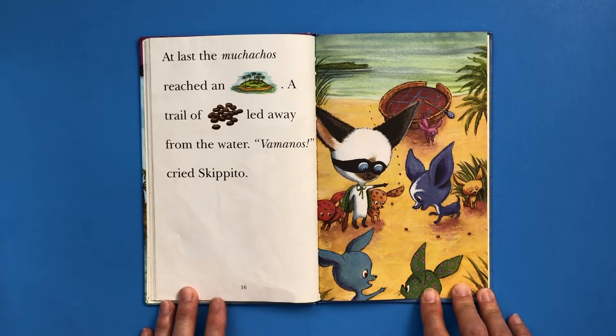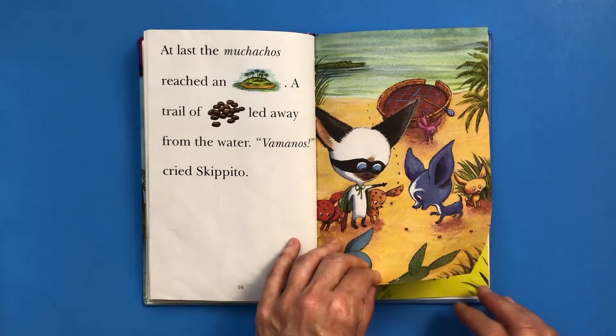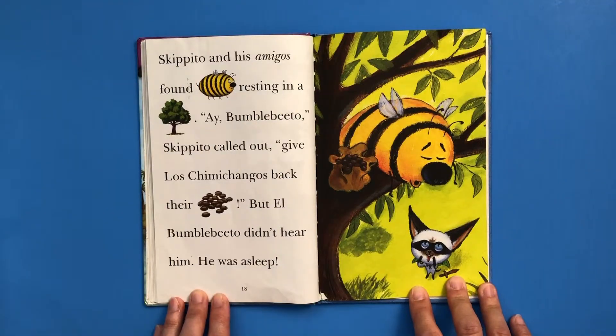"Keep a lookout, perritos." At last, the muchachos reached an island. A trail of beans led away from the water. "Vamanos," cried Skipito — hurry up, let's go. Skipito and his amigos found El Bambobito resting in a tree. "Aye, Bambobito," Skipito called out, "give Los Chimichangos back their beans." But El Bambobito didn't hear him. He was asleep.